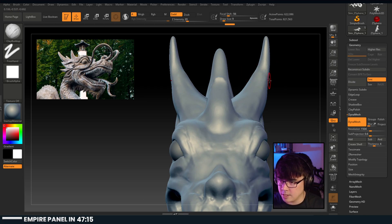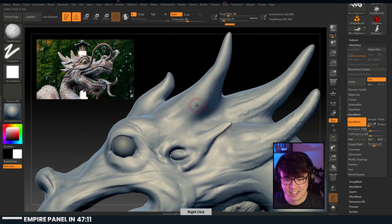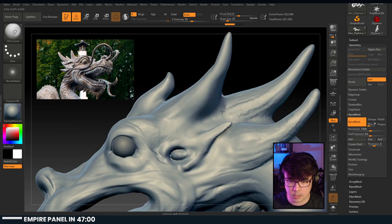Sculpting at 200 million polys and 200 sub-tools only. Oh God - I felt like I got a heart attack. Let's look at this curve brush here. Oh yeah - I love this stuff.